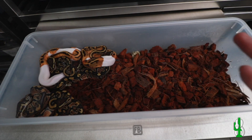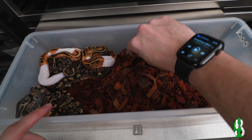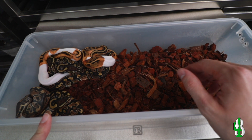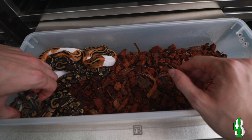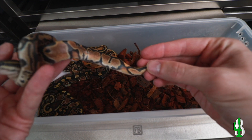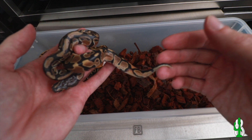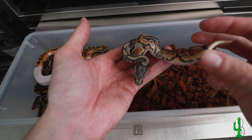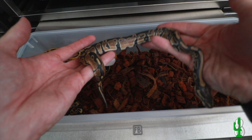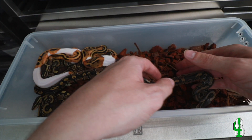So without further ado, let's go ahead and dive into the Sunset Pied Clutch. They've all shed out, so we get a pretty good idea of what the clutch is really going to look like now. So let's pull those snakes out real quick. Here are the Sunset Pied. They've all shed out except for one, so I'm going to go ahead and leave them in there together until this last one does shed out. This is the one that is in shed — there's a pretty cool little ringer right there. I'd be pretty surprised if this didn't turn out to be at least het Pied. You can see in those blushings — that's a pretty snake right now even in shed.